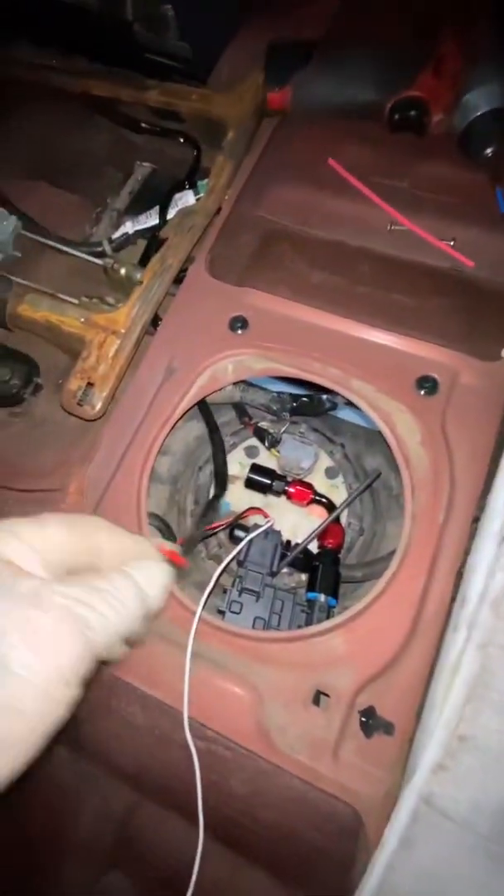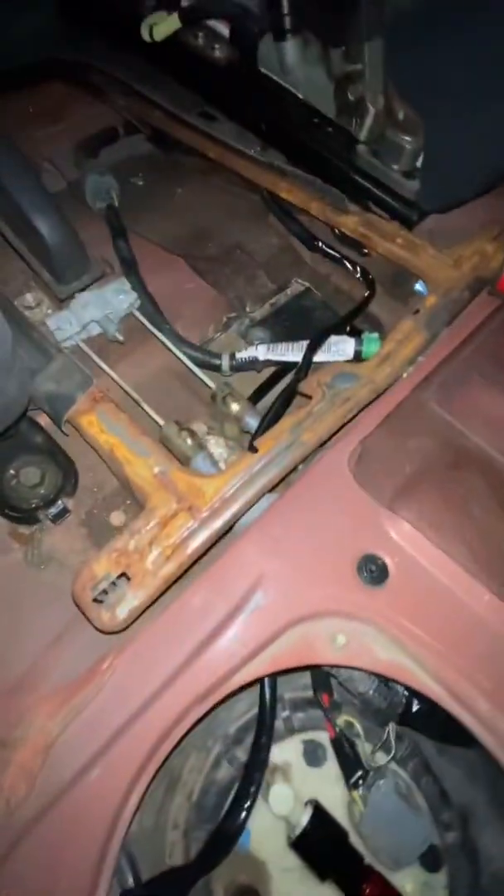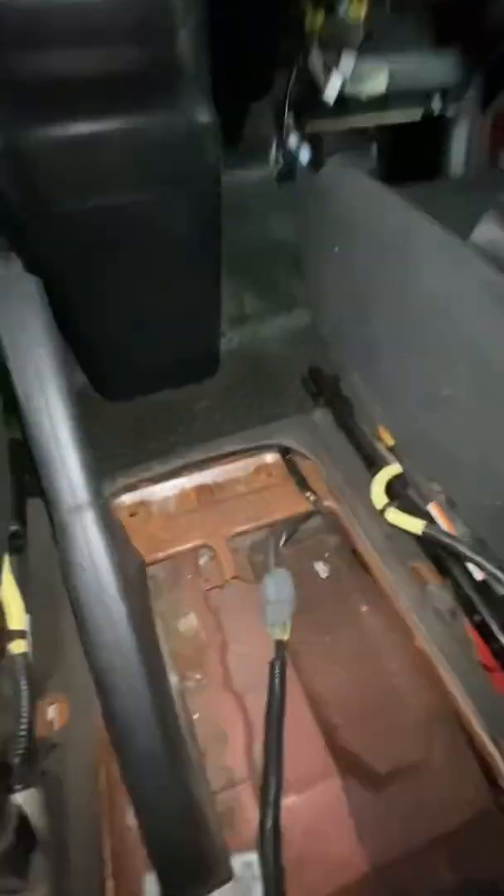I got the power wire routed — I actually went through the e-brake grommet into the center console and then underneath the floor, coming out right there.